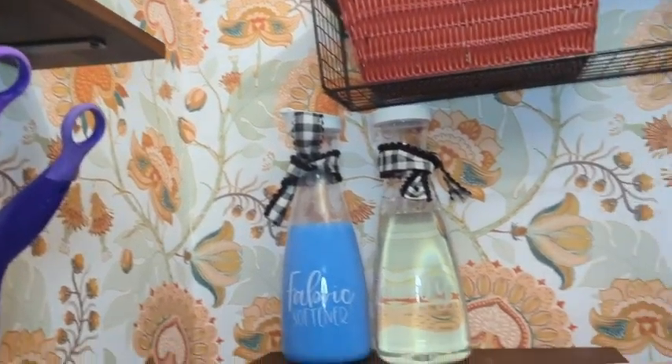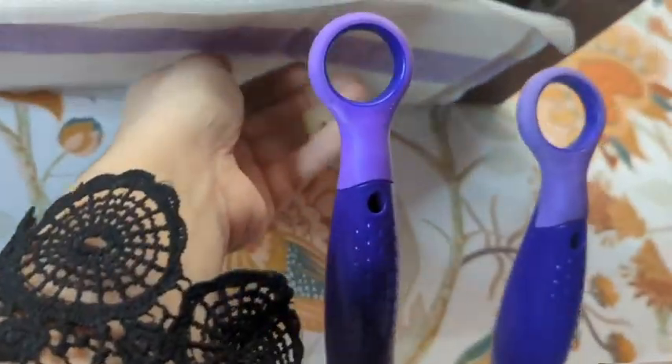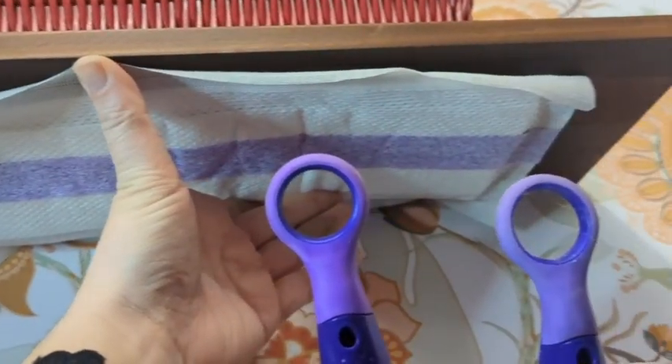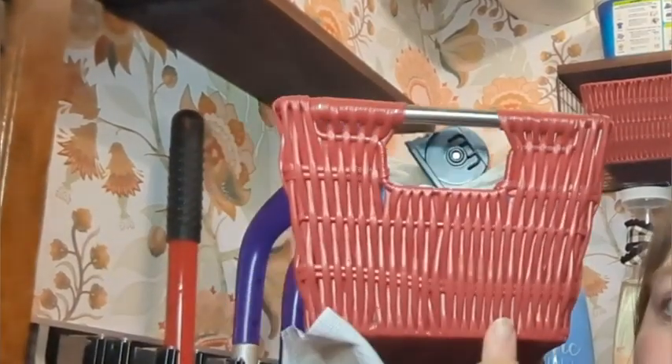You can see in comparison to a Swiffer pad how big they are. So they're about as wide, and there's just maybe two inches on either side. I have these baskets on there and it is wide enough to hold them.